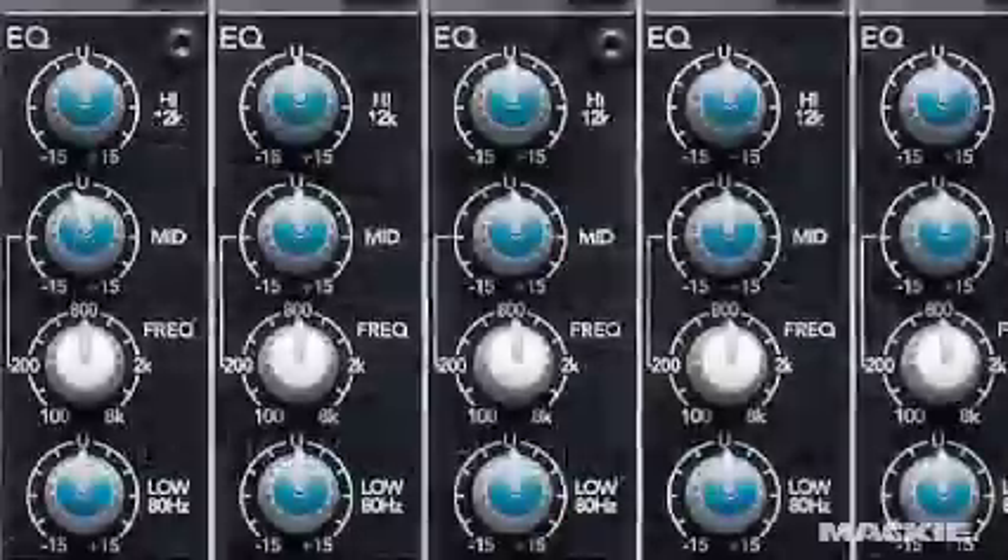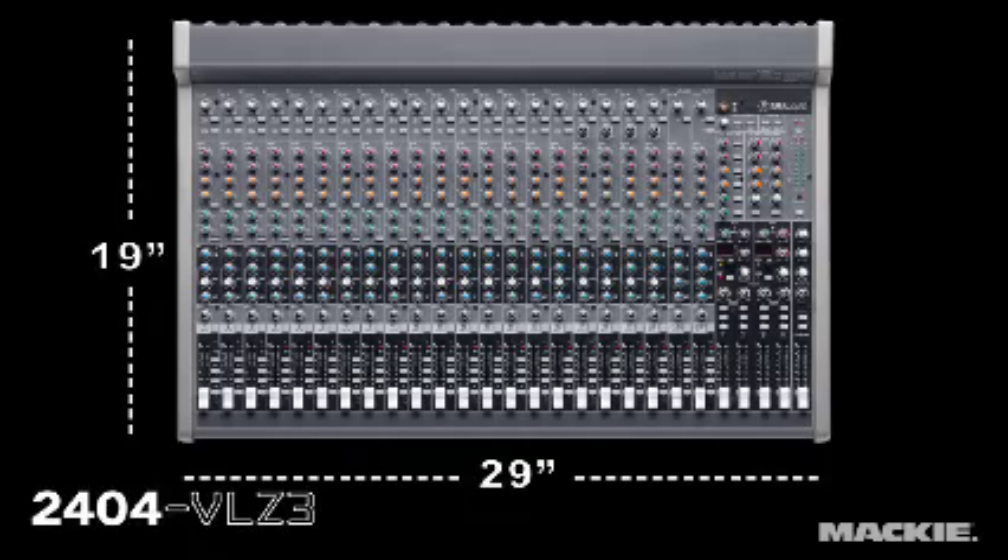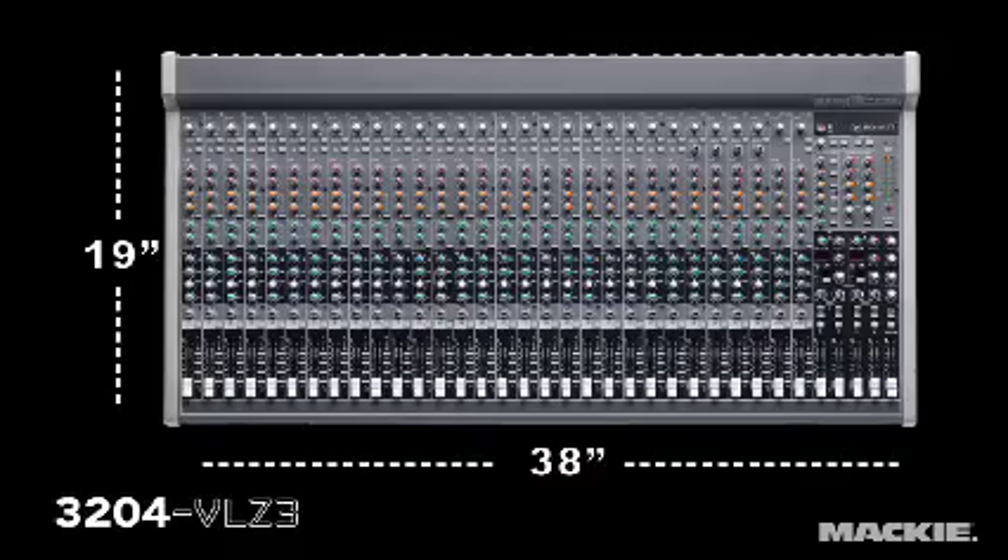it is a rugged all-metal chassis, swept mid 3-band EQ, 6 aux sends, and much much more. All this in a compact footprint that will make you do a double-take.